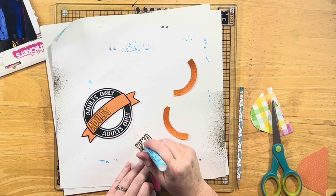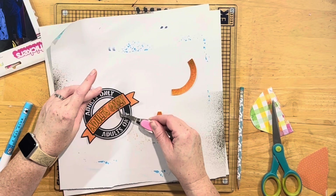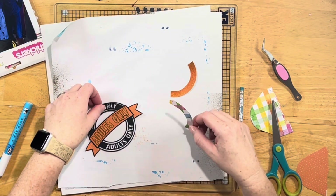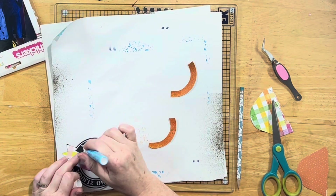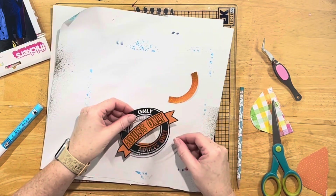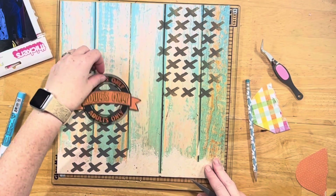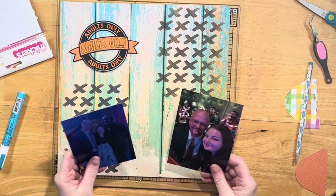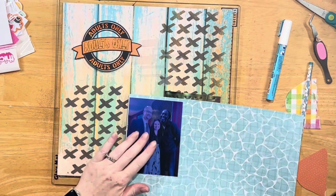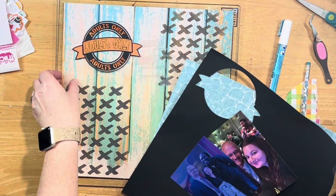I thought about filling in the banner with glossy accents so it looked like a sign, but I decided to just go with the shimmer sprays. I'm getting those pieces glued on the back, but I have to be careful with mixed media because sometimes things don't stick. I love my Zig Pin for cut files, but I went back and added some glitter glue on the mixed media pieces just to make sure they stuck.